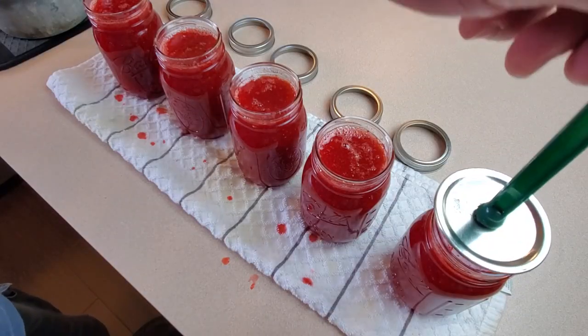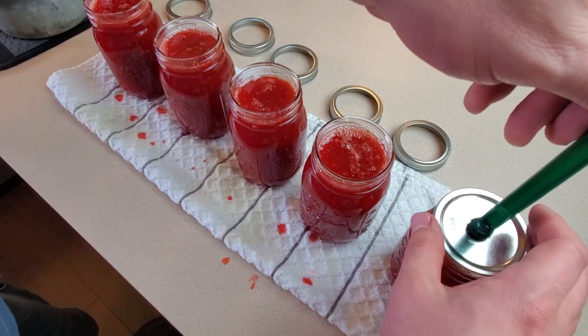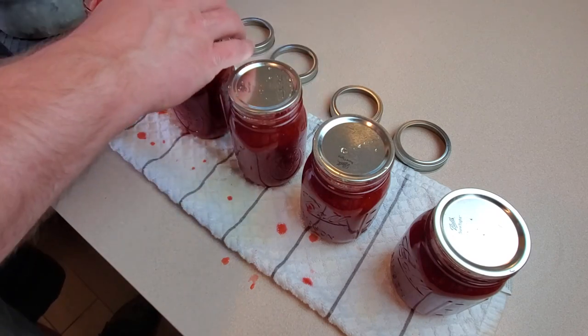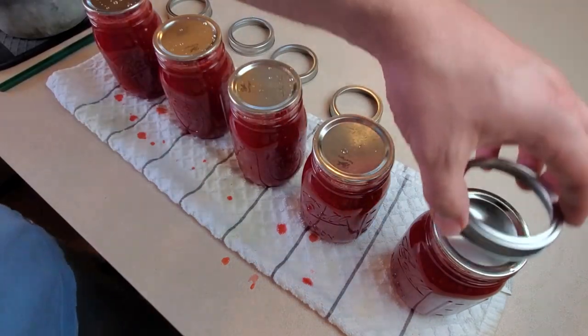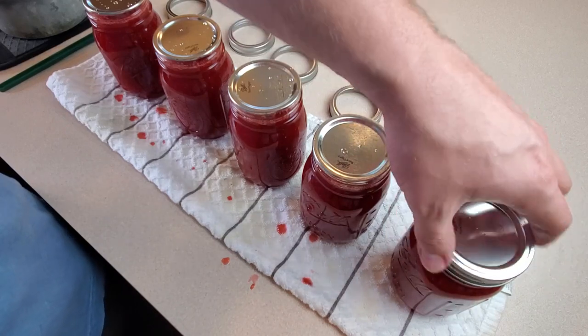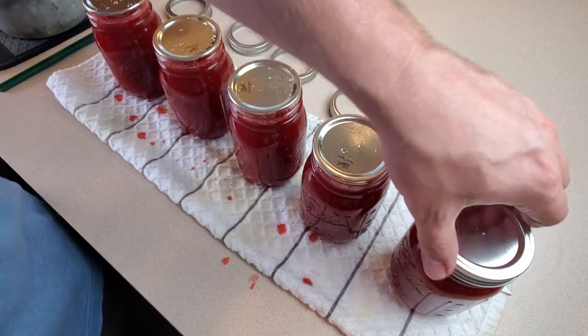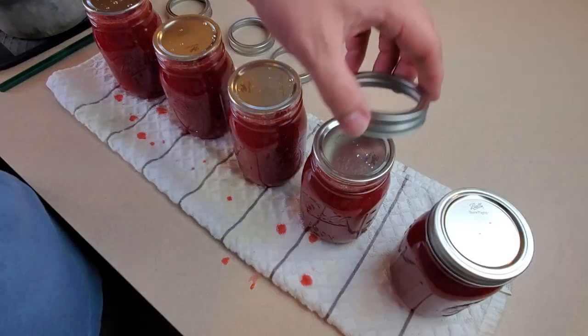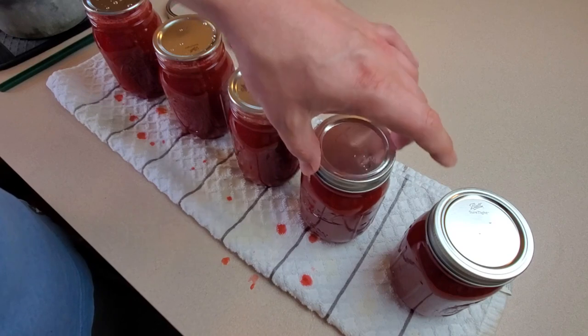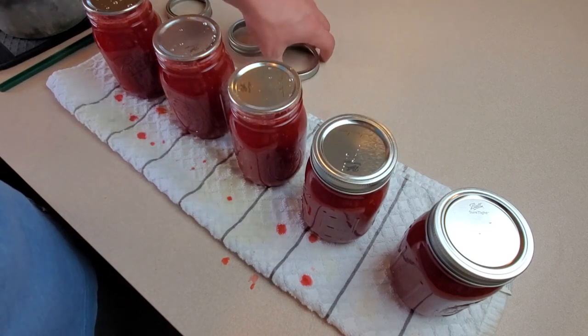Now we'll take our sanitized lids and put them on the jars. For the rings, we just want these finger tight — that pretty much means as soon as the jar starts to turn freely, that's tight enough.